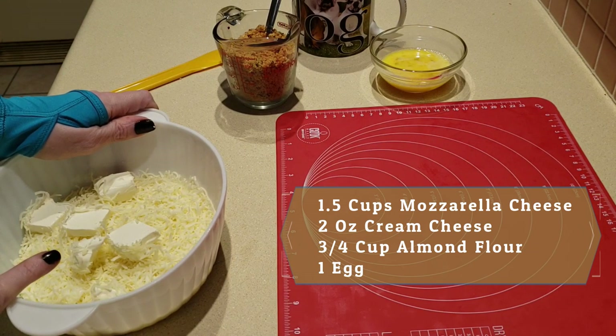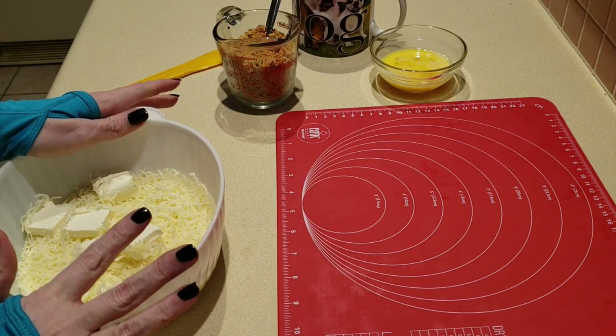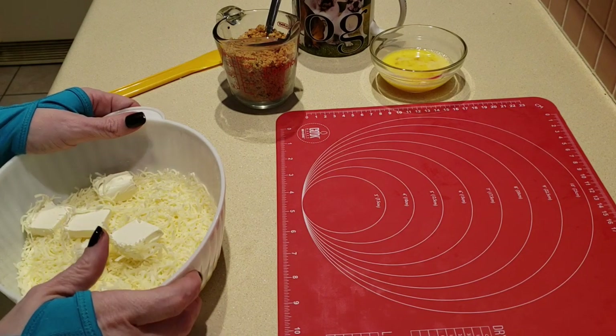I am starting to believe that perhaps the almond flour irritates me a little bit. If you know anything about Crohn's disease, which I have — nuts are not friendly with the tummy and the intestinal tract.